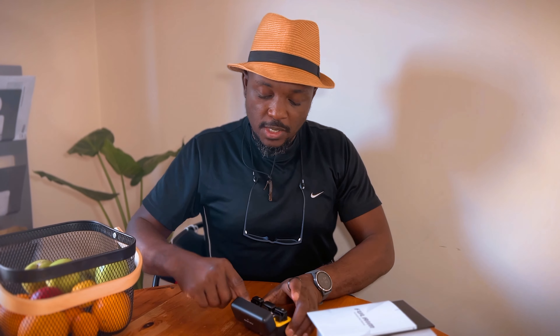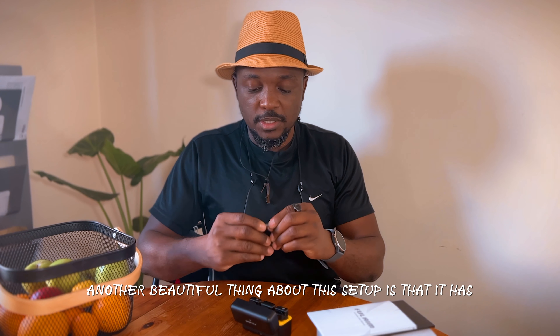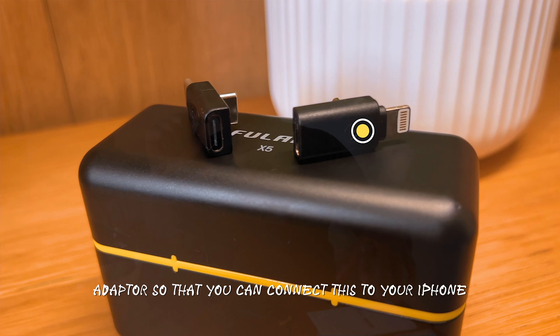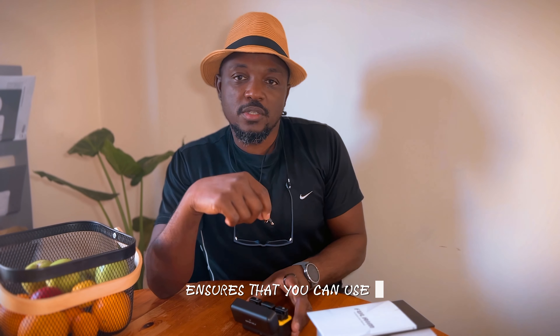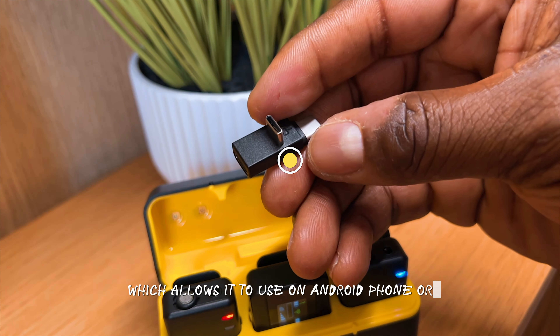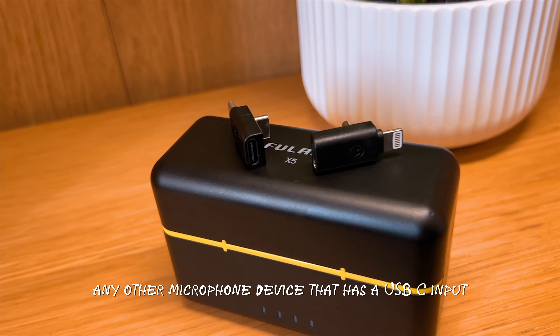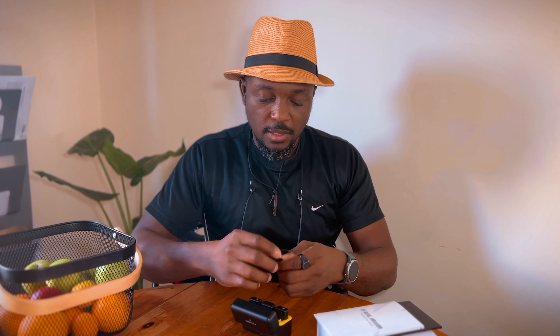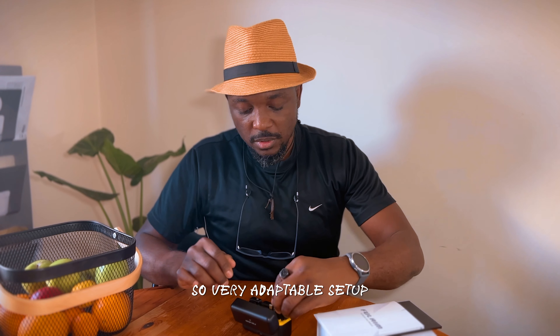So both of them have that. Another beautiful thing about this setup is that it has a Lightning to USB-C adapter, so you can connect this to your iPhone. This basically ensures that you can use this system with an iPhone. And then you also have the USB-C to USB-C, which allows you to use either an Android phone or any other device that has a USB-C input. So that's also fantastic — it's a very adaptable setup.